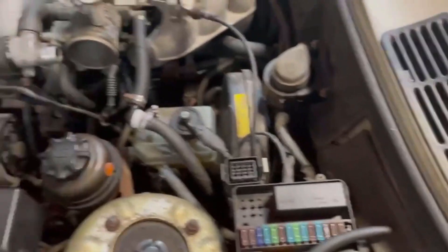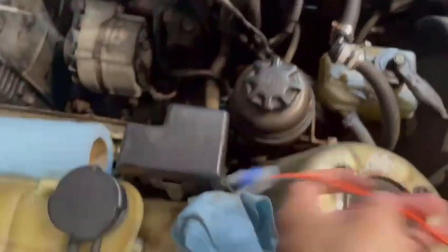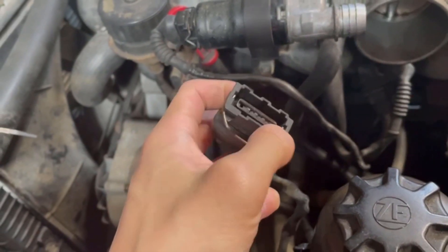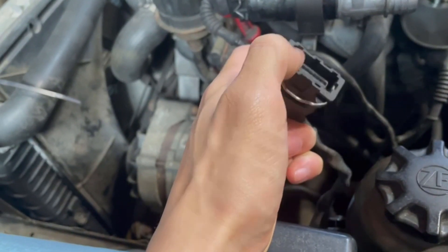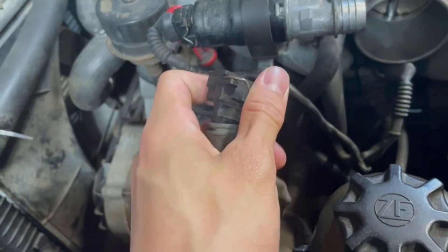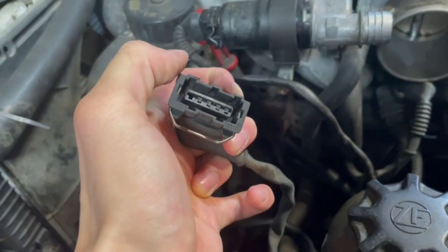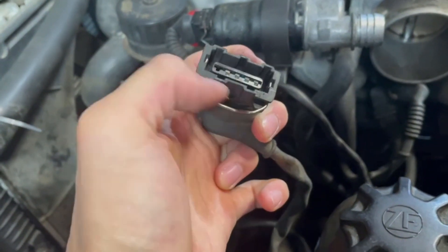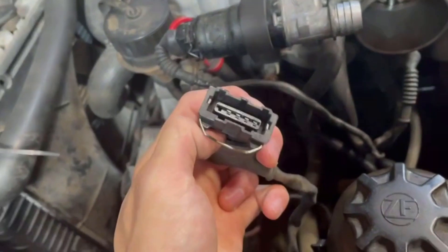We just got the pigtail here for now because I don't have a pipe to actually attach the sensor, so we're just going to splice this into the stock AFM cable right here. The AFM cable has four wires: one is for ground, one is for the potentiometer for the temperature sensor, and the other two are for the vane switch for the actual airflow. We need to splice this air temperature sensor into the one and four cables - it doesn't matter what direction because it's just a resistor.